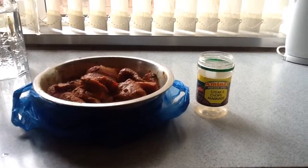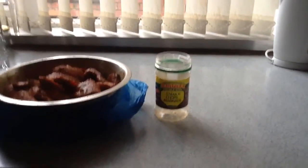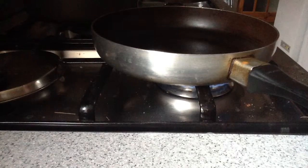Today I'm going to cook steak with Amina's Steak and Chops Marinade. You grab your steak and then put it in the pan. I let it sizzle.